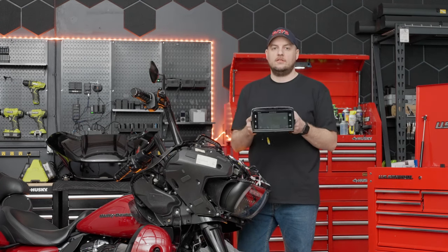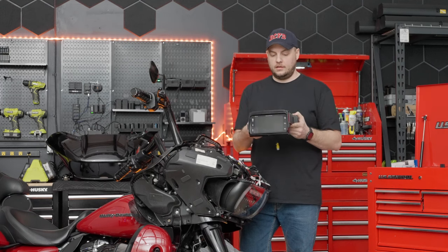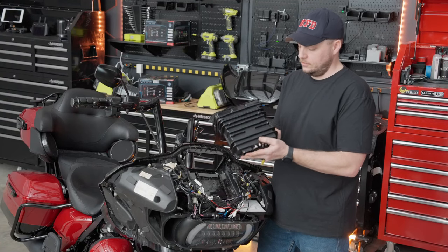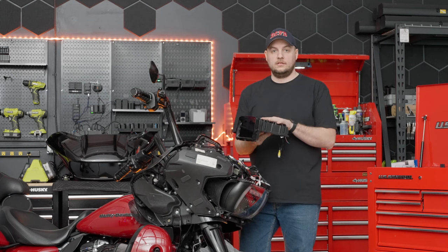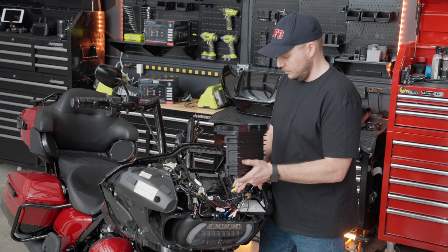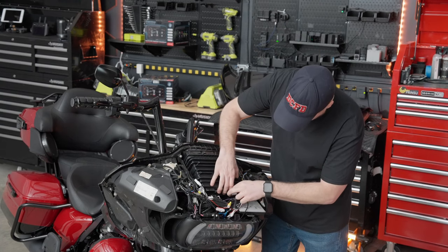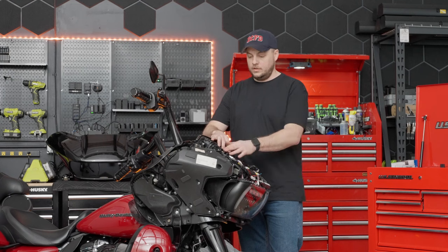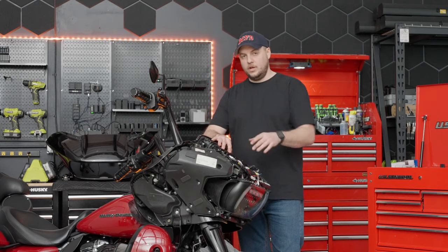Now it's time for the star of the show — the Soundstream Reserve HD HU14SI. This is going to drop right back in. As you can see, it almost looks exactly like the factory radio as far as build and size. Soundstream put a lot of energy and effort into making this a factory-fit, plug-and-play drop-in. Simply slides down into place — make sure all wires are out of the way. Grab the four bolts and put them back in hand-tight for now. We're going to do a function check and then button everything back up.